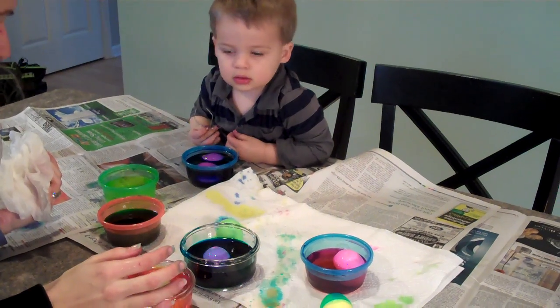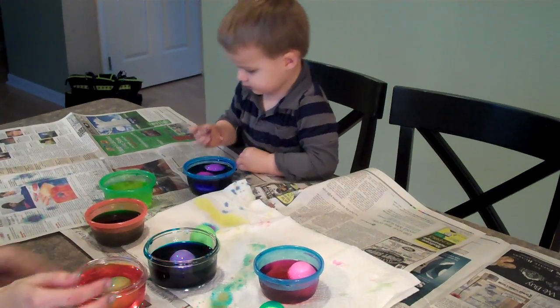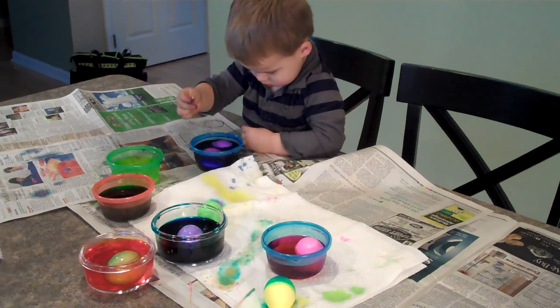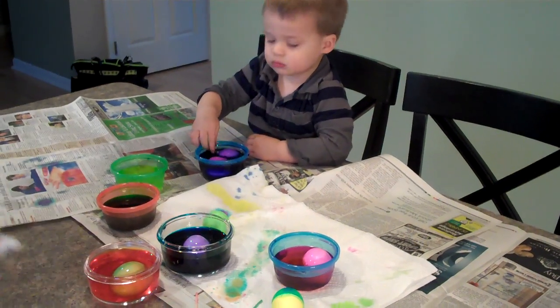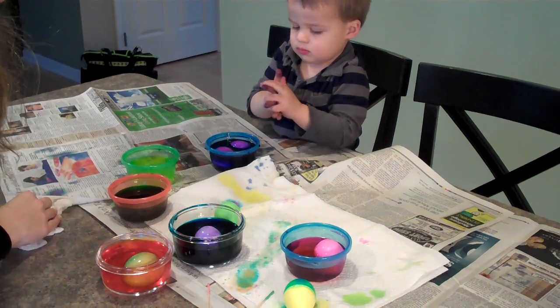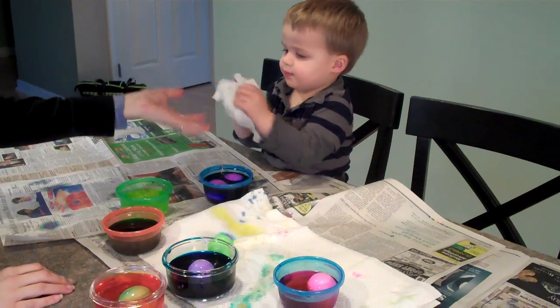That's how we just chuck them right in. It's staining the cone. Dominic, what colors are you making? Purple and blue. Are they all turning purple? Good job.